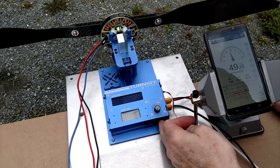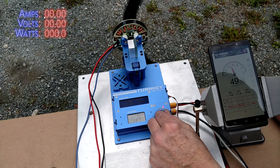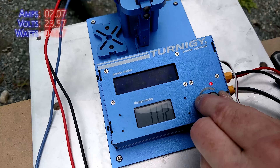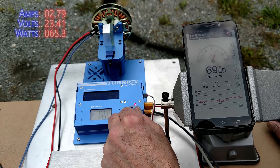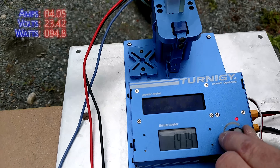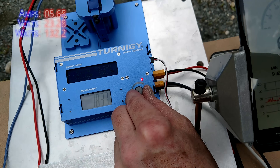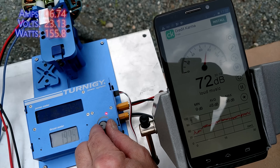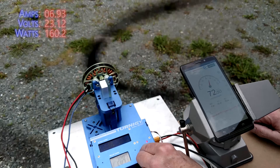Zeroing and going to 1500. The split and elongated propeller reads about 94 watts at 1500 throttle, and about 155 watts at higher throttle settings.